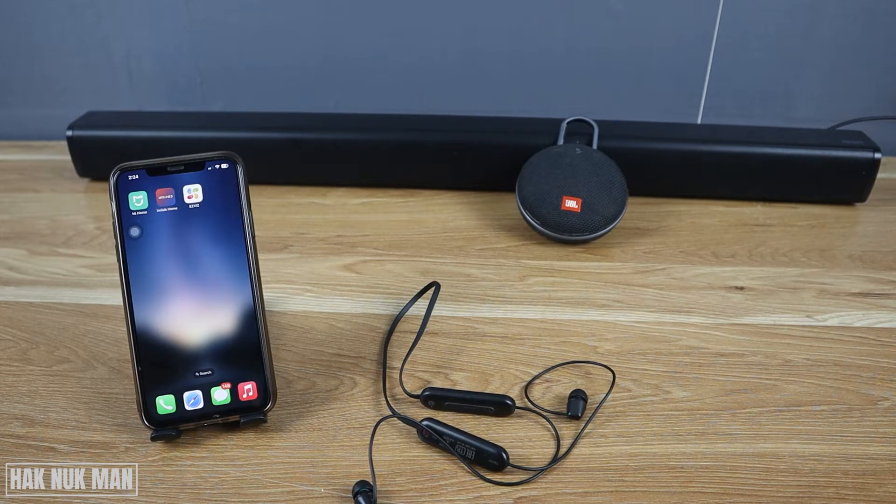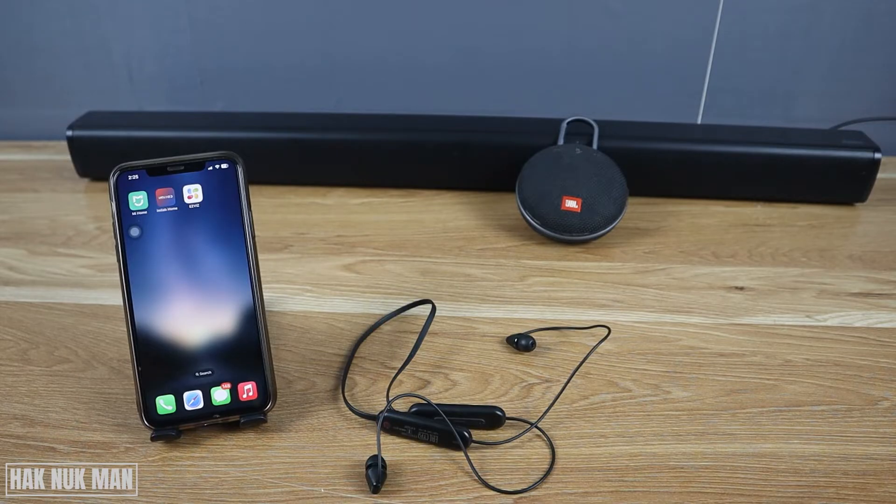Hello everyone. Today's video I'm going to test connecting the iPhone to multiple Bluetooth speakers. As you can see on the table, there are three Bluetooth devices: a Bluetooth soundbar, a Bluetooth speaker, and Bluetooth headphones. I'm going to test connecting the iPhone to all three of them and see if it's possible to connect all three to one iPhone.